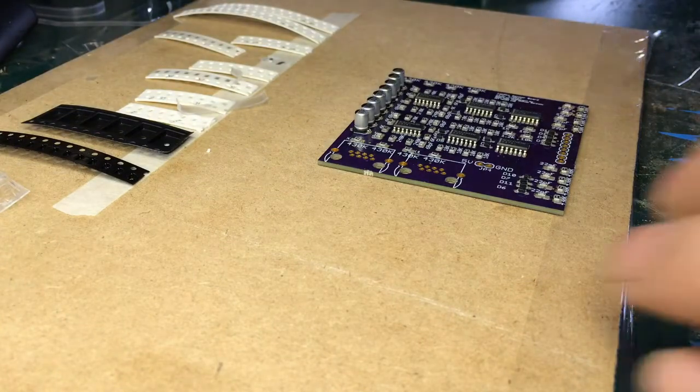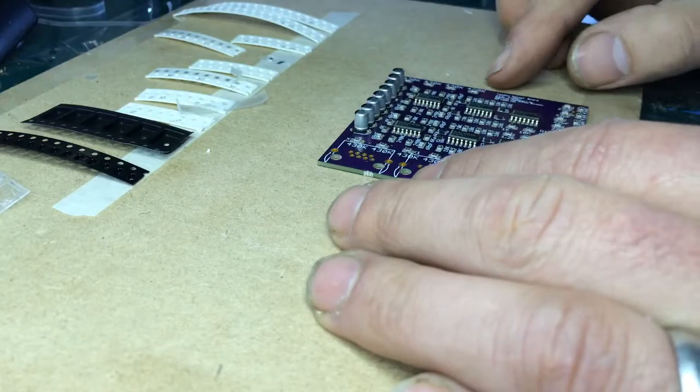All right, there's a board. Let's see how everything does — see if it flows into place.